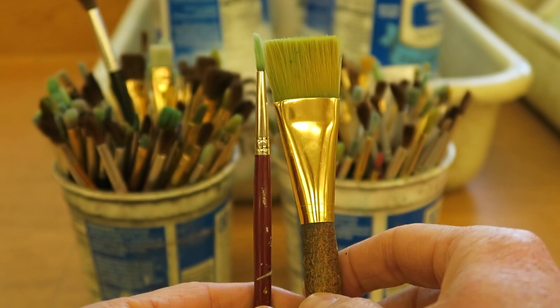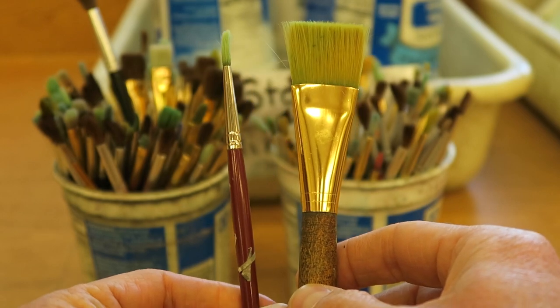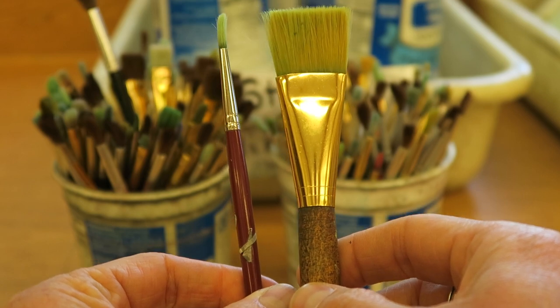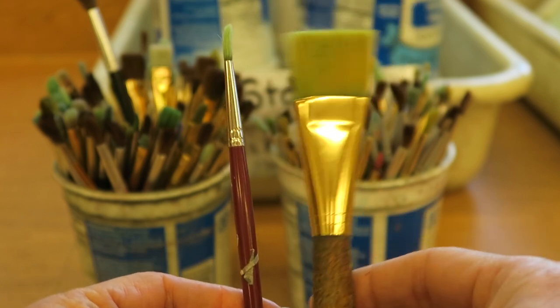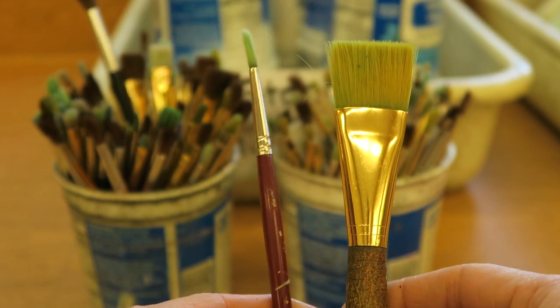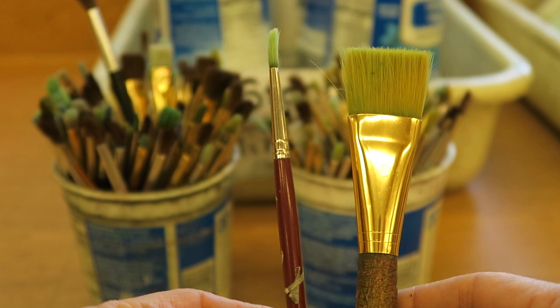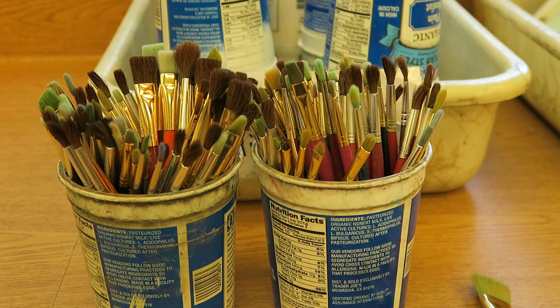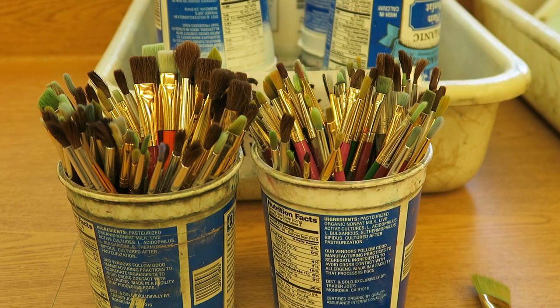When choosing your brushes, pay attention to the job that you need to do. In some instances, a really large brush like this is going to be perfect if we're on a big project, painting a background for example. In some instances, this smaller brush is going to be much more ideal. One of the things I want to notice is that all of the brushes right now are handle side down.